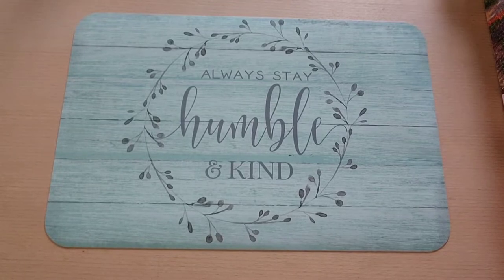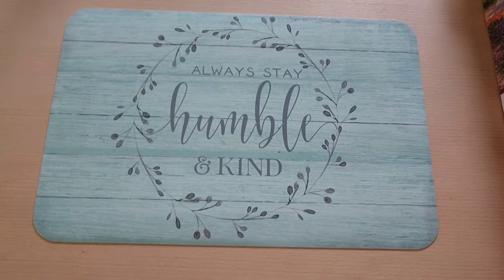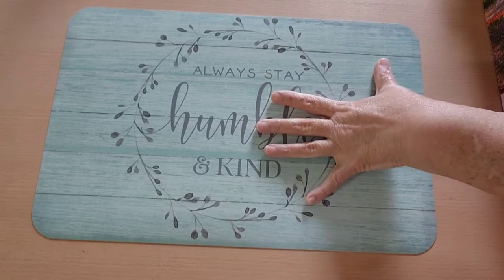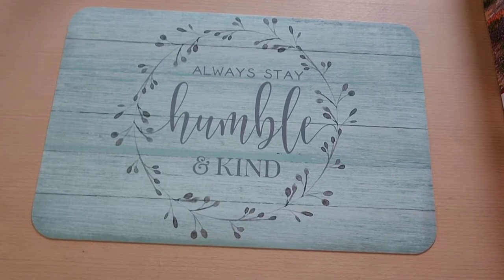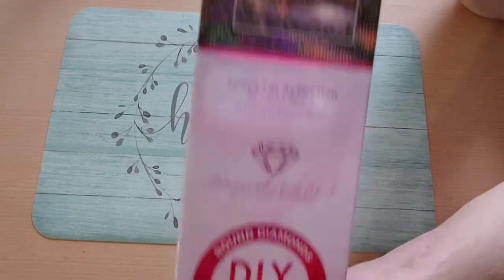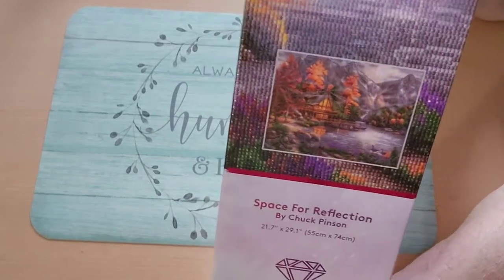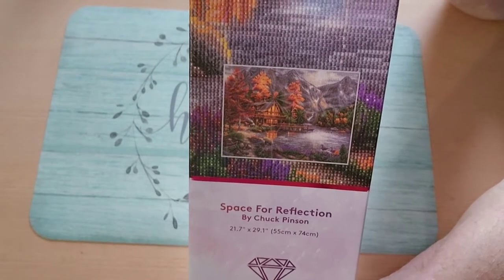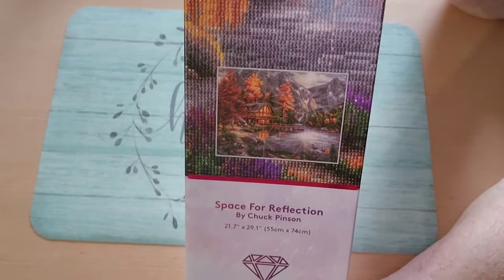Hi everybody! Welcome to the Diamond Painting Effect with Cory. I'm here with an unboxing video today. I did yesterday a little shopping haul and showed you the few little things I got from Hobby Lobby. One of the most exciting things was I got Chuck Pinson's — I think it's called Space for Reflection. It cost $59.99 and I got $24 off with a 40% discount on their kits, so I paid $35.99 for this diamond painting.